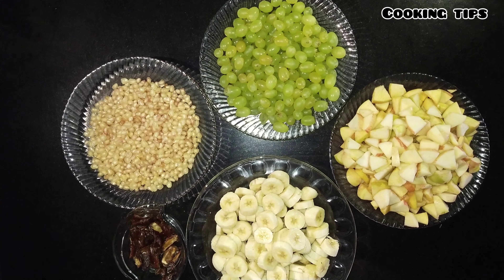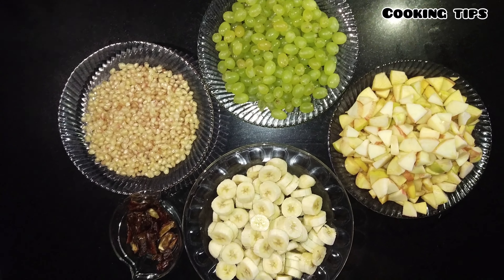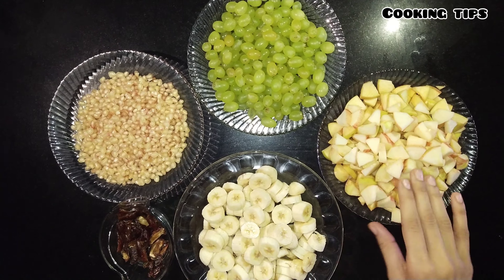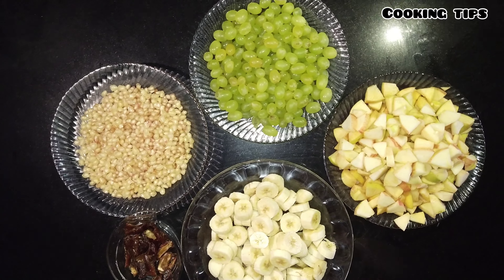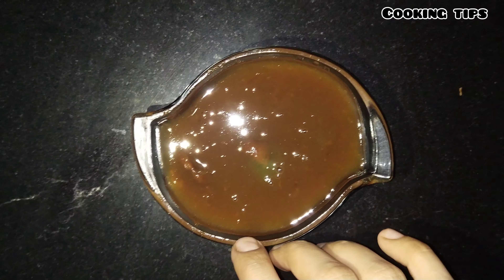Assalamu alaikum everyone. Today I'm going to teach you how to make fruit chaat. For this we need bananas, apples, grapes, pomegranate, four dates, and tamarind pulp.